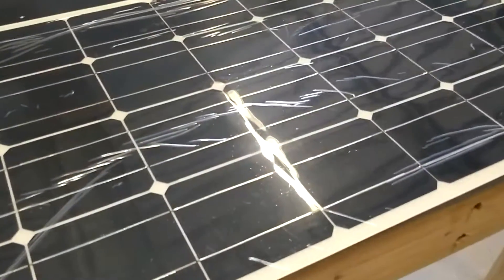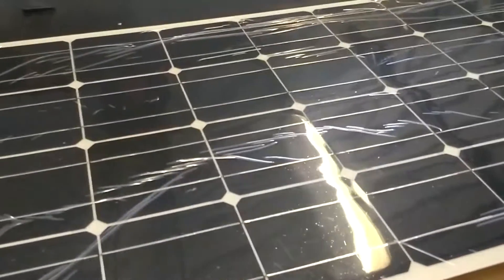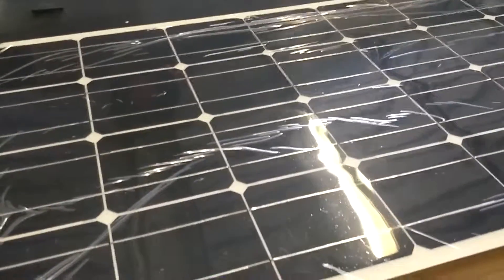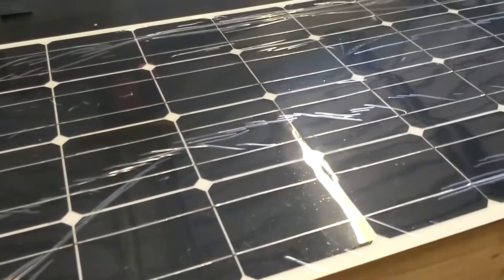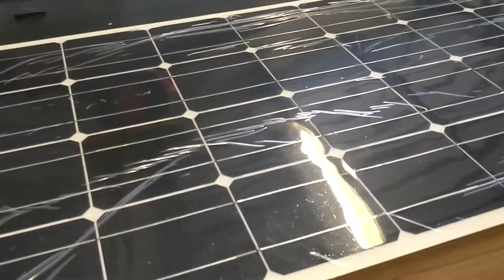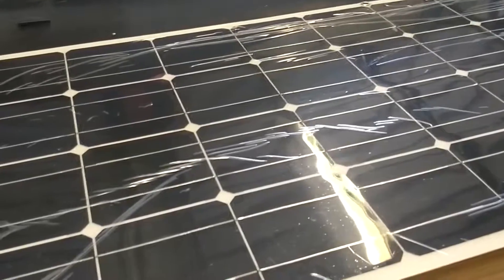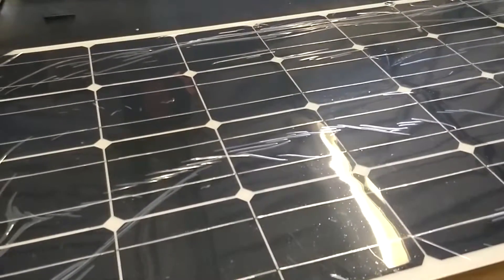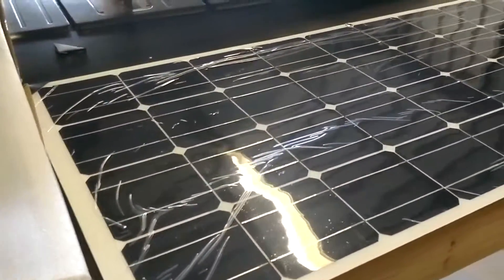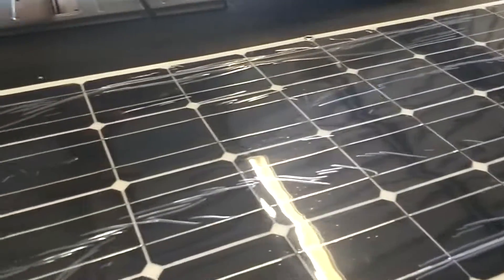I'll be returning these and I think I'm just going to buy normal flat household panels. I can get a 250 watt panel for about 30 bucks — they're about 1.1 by 1.4 meters, pretty big, but I should have plenty of room on my new van build. Anyway, that's about it for this video. Thanks for watching — if you want to see more of this kind of stuff, subscribe to my channel and I'll see you on the next one.